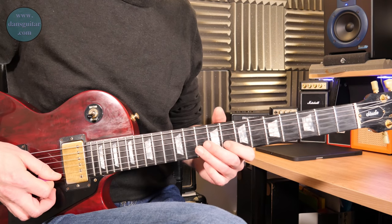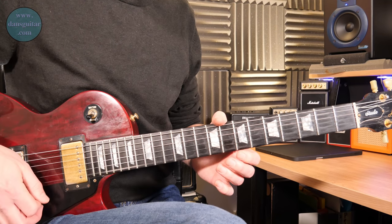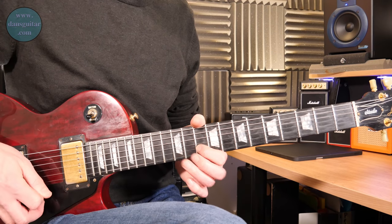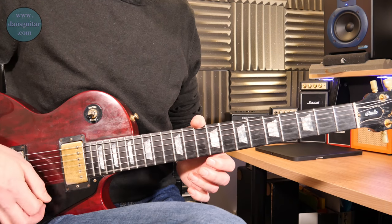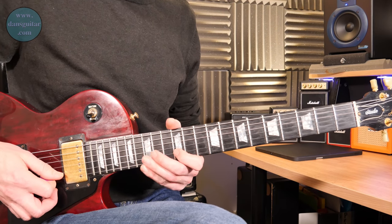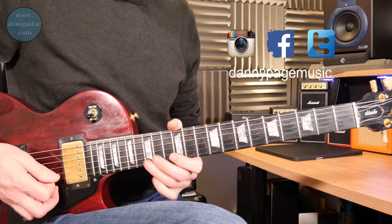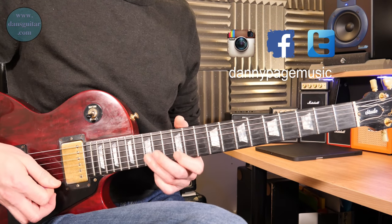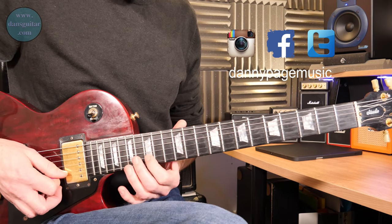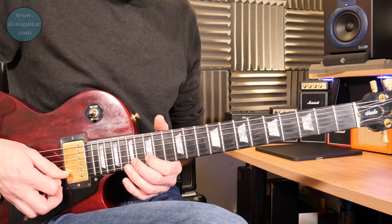Then it's five, eight — hammer on — second string, zero, zero. Then into shape four: eight, ten — second string — two zeros. Then into shape five: ten, twelve — hammer on — then zero, zero on that thin string. Then back to shape one — almost an octave from where we started — twelve, fifteen — hammer on — then two zeros.